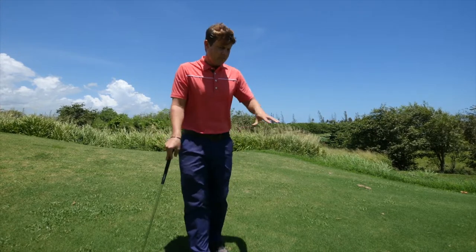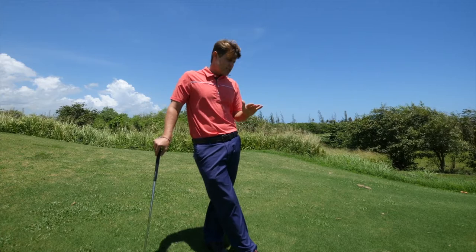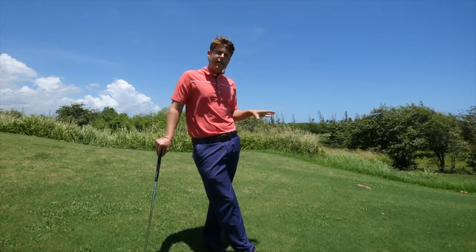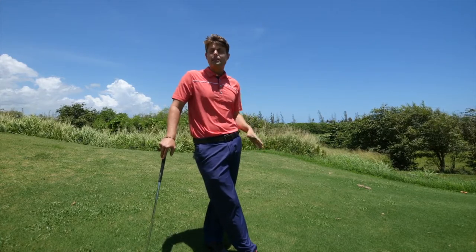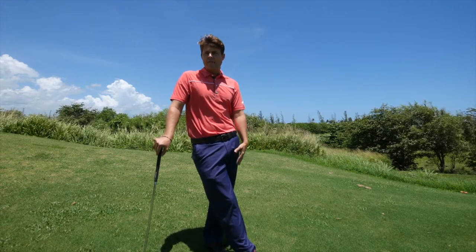So I think you get the gist of this. Basically, for the chipping locations we're using a low trajectory shot that's going to land and roll most of the distance to the hole. And for the pitching locations, we're using a higher shot that lands about half the distance — or maybe even more than half — depending on what green you have at your golf course.